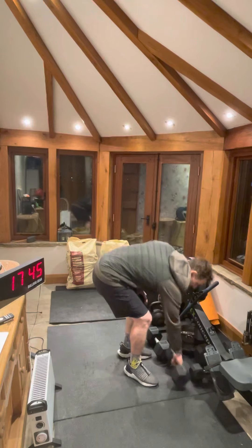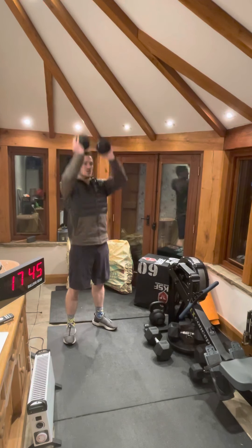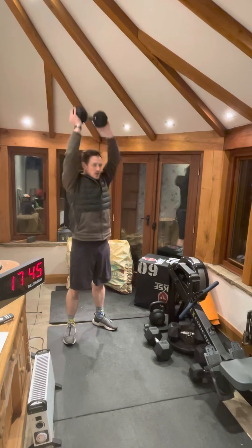With the strip press you can either go single arm or double arm. Keep that core tight, no use of the legs — press, head through at the top, nice extension.